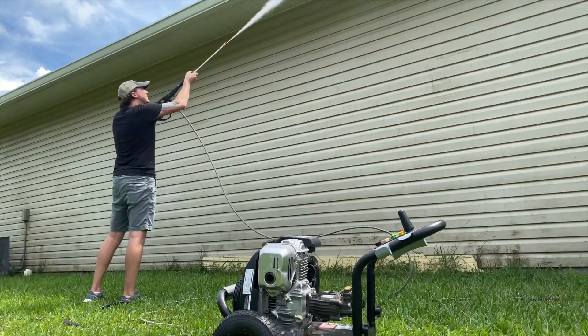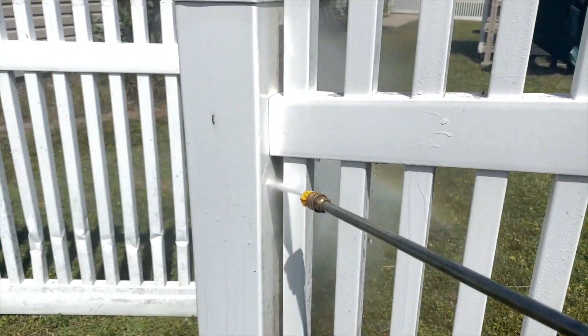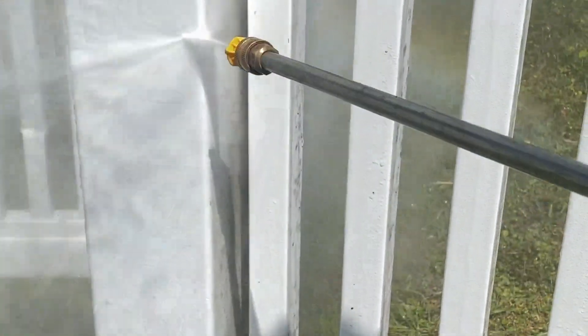Simpson takes quality pumps and pairs them with great engines like Honda to make a pressure washer that's in it for the long haul. Plus they're consistently less expensive than comparable models from other brands.